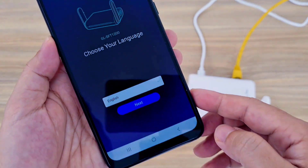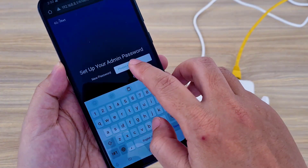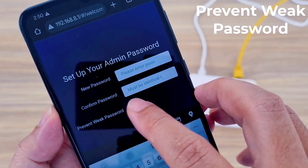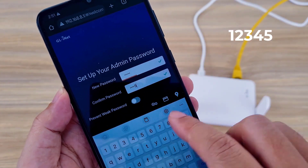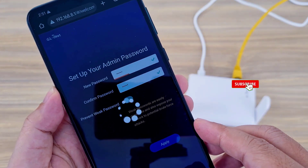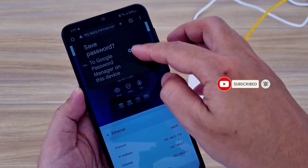Select language: English. The device asks you to create a new complex password to prevent a weak password. I created a new password and logged in successfully.